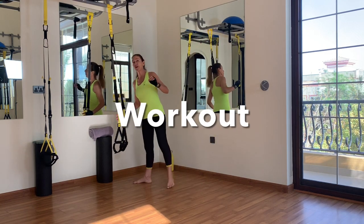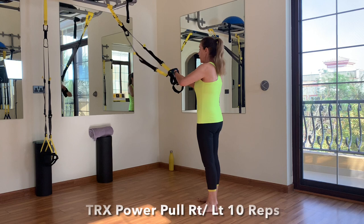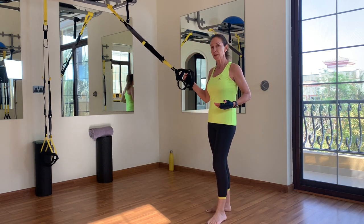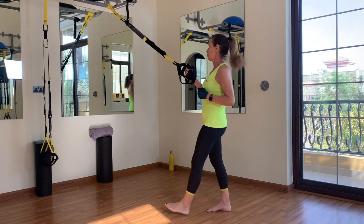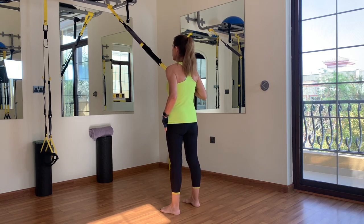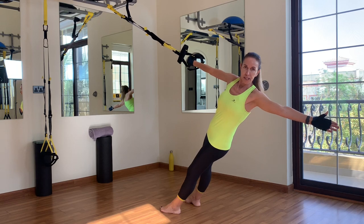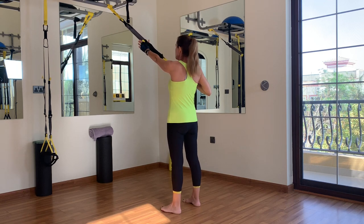First round — only standing work. For the first exercise we need that single handle mode again: we're going to do a power pull. A power pull is a combination of a rotational movement and a pull, so your core is working hard. Face your anchor, right elbow underneath your right shoulder, feet hip distance apart. Lengthen the other arm, keep the shoulder down. We're going to open up, rotate, then pull with power, reaching for the yellow tag with the left arm.